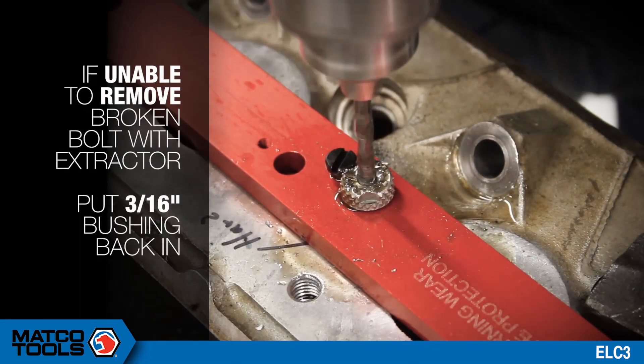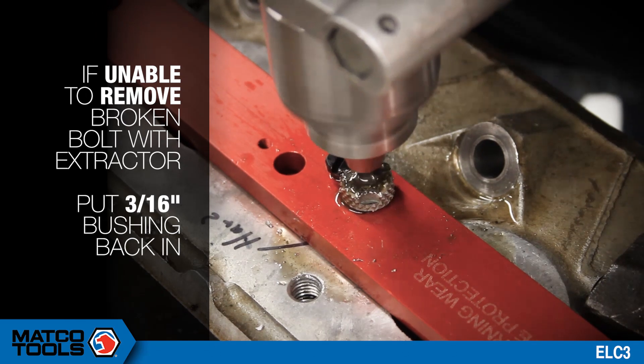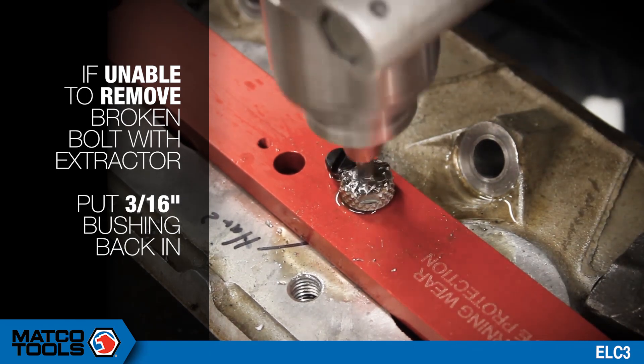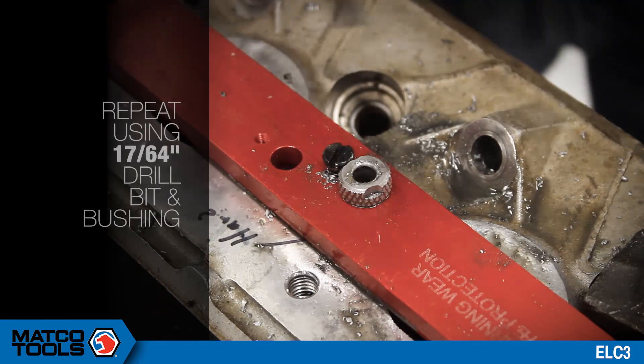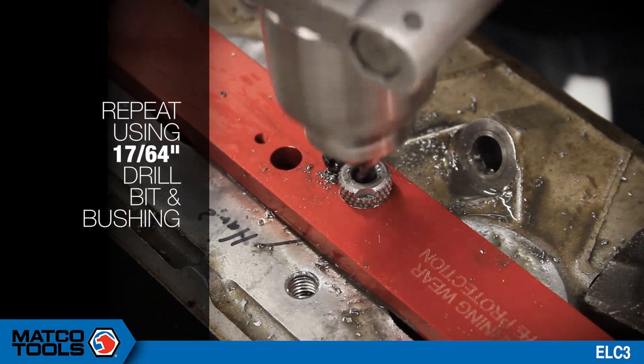If you are unable to remove the broken bolt with the extractor, put the 3/16-inch drill bushing back in and drill all the way through the bolt with a 3/16-inch drill bit. Then repeat the process using the 17/64-inch drill bit and bushing.